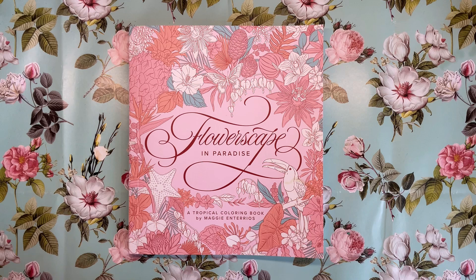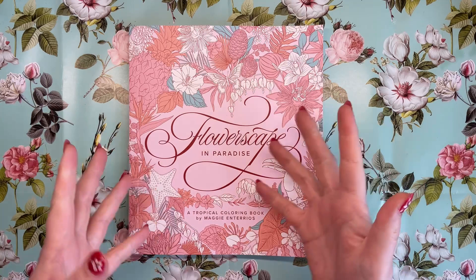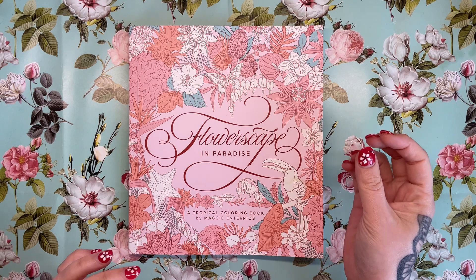This is the second in the series from Maggie. The first one was called Flowerscape and I did review it when it first came out, but I can't show it to compare with this one today because I've got my nan's colour in it at the moment — she's having great fun with it. It's exactly the same size, shape, and format as the original book.